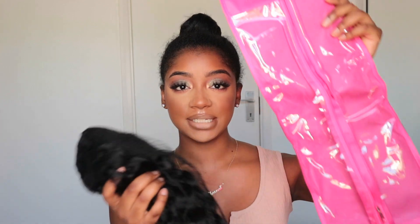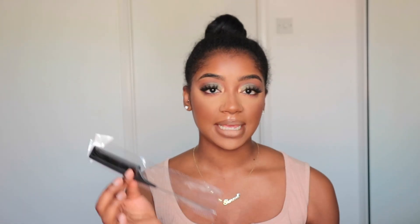The hair I got is the body wave U-part wig in 22 inches. As usual it comes in a plastic zip case, which is great for storing your wigs when you're not wearing them. You also get a pouch that comes with every order from My First Wig — inside is a rat tail comb, some clips, and some bobby pins. They also gave me a plastic wig head for storing wigs, and you also get wig caps. So basically within this box you get everything you need to install your wig.